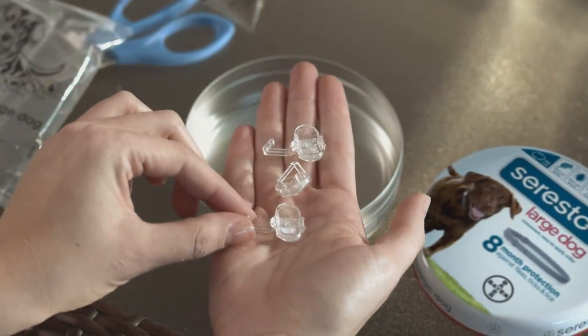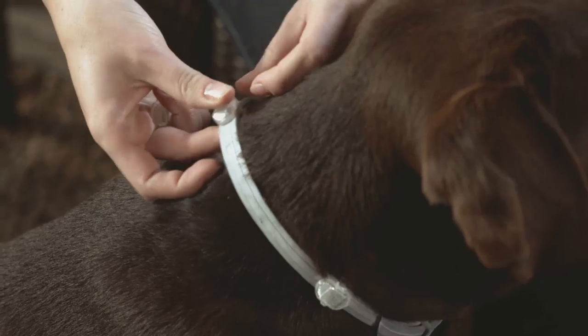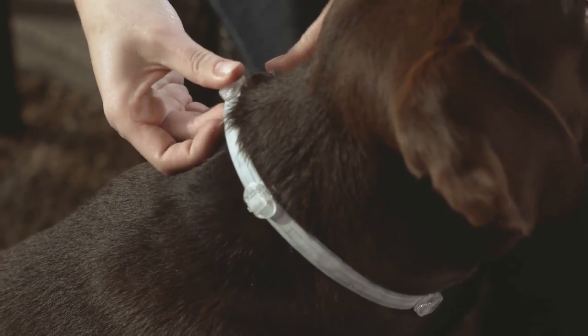Seresto comes with three optional reflector clips that can be attached to the collar to help keep your dog visible at night. The reflector clips should be evenly distributed on the non-overlapping part of the collar.